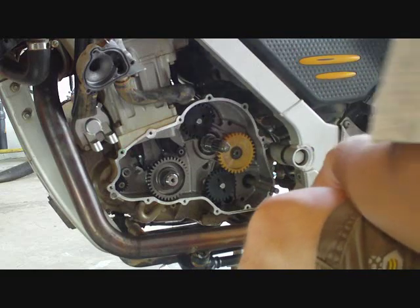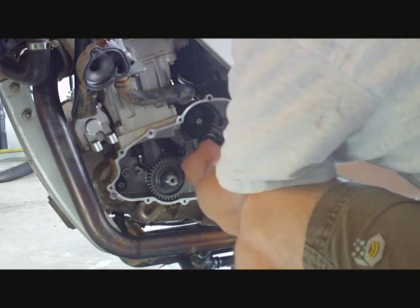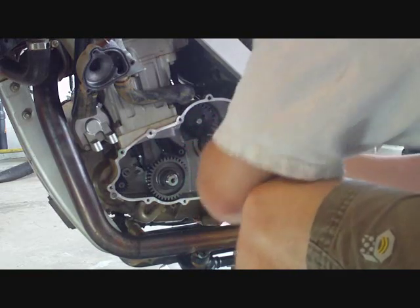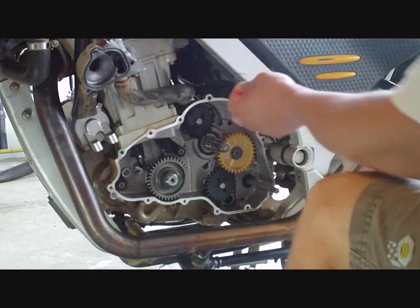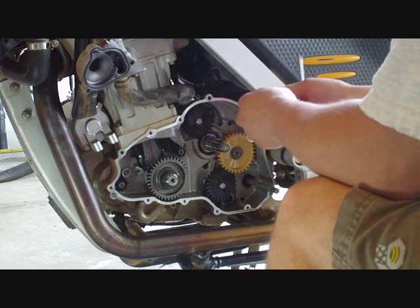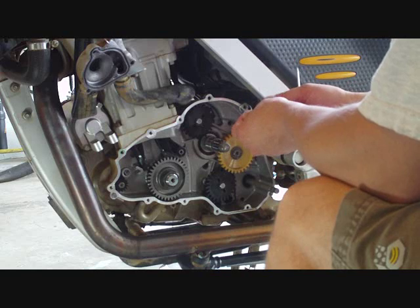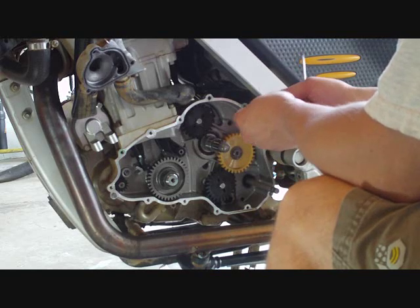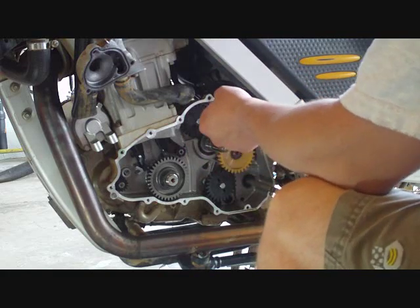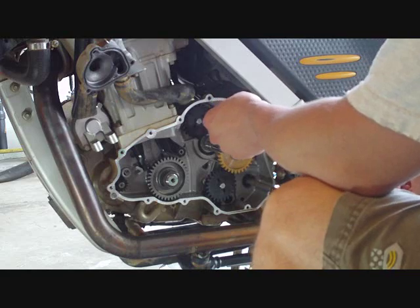I said earlier that I did not have an o-ring on this shaft, but on closer inspection I actually found one. It is supposed to be a 17 by 1.5 and I measured this one and it looks to be about almost close to 2 cm in diameter, so that would put it at about 17 mm. So my guess is that I do have the o-ring on here and that everything is okay, so I am not missing anything like I thought earlier.